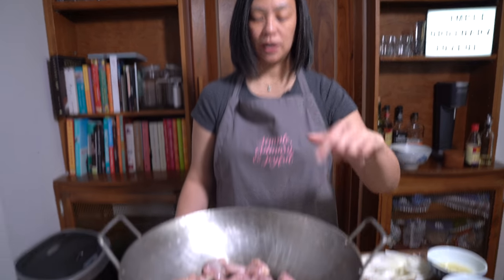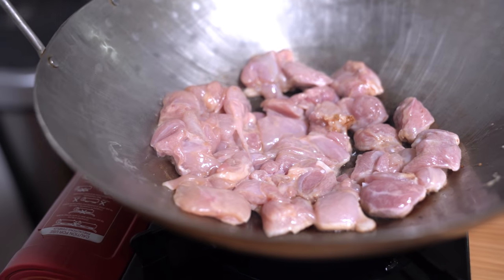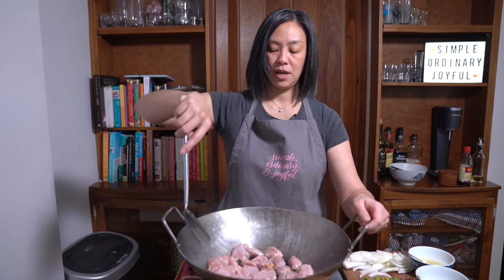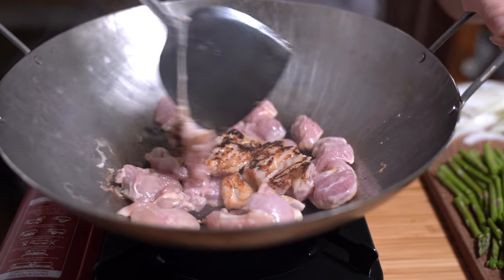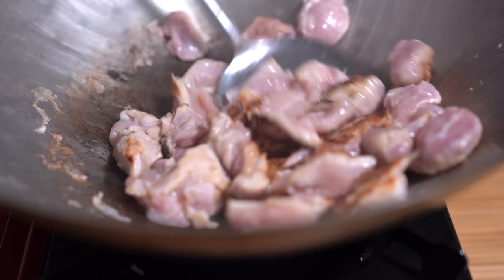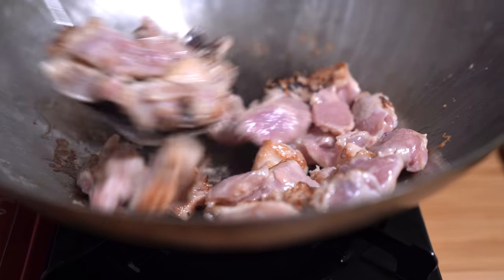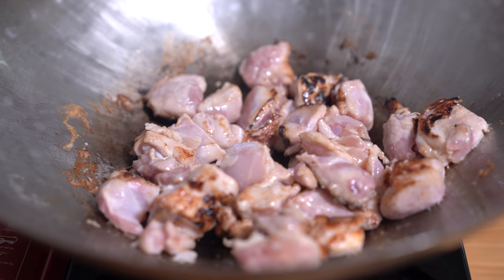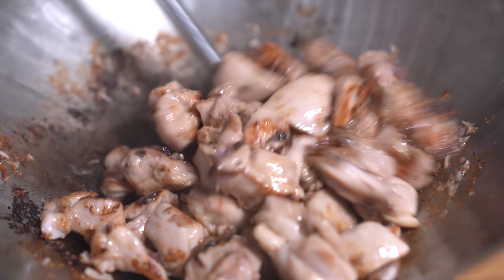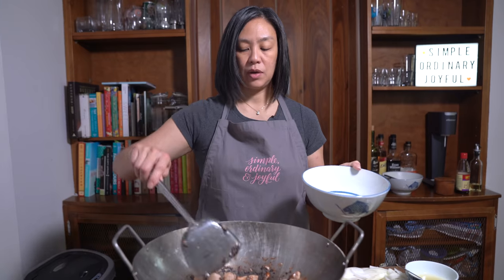You want to keep the chicken in a single layer and just let it fry for a little bit on one side for maybe about a minute, and then we're gonna stir it up. We're gonna cook for another two to three minutes to make sure the chicken is fully cooked through. Okay, removing the chicken.